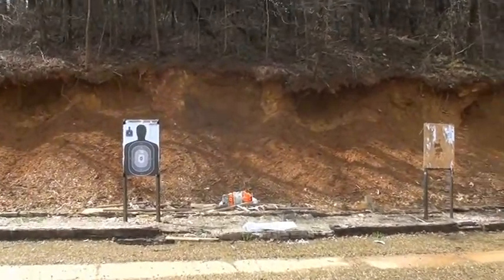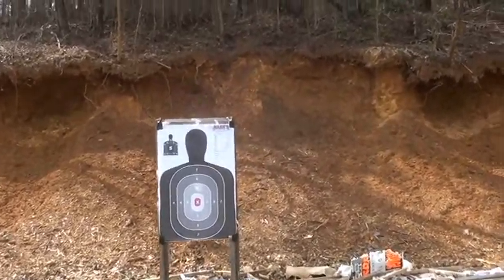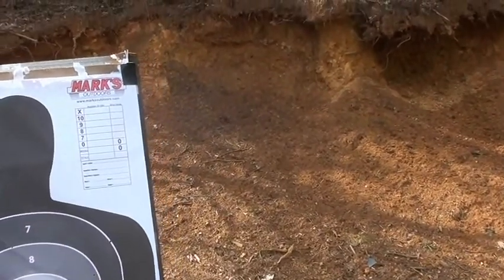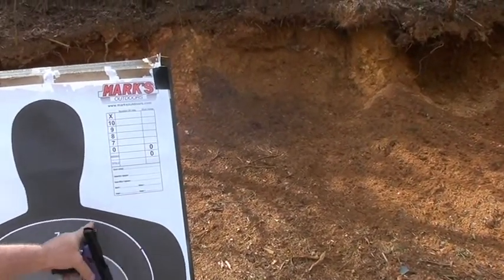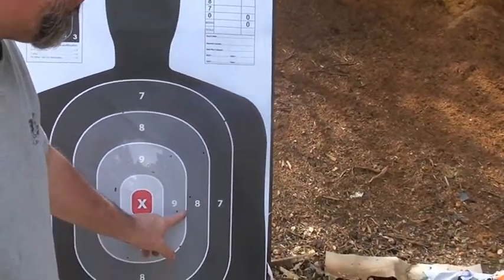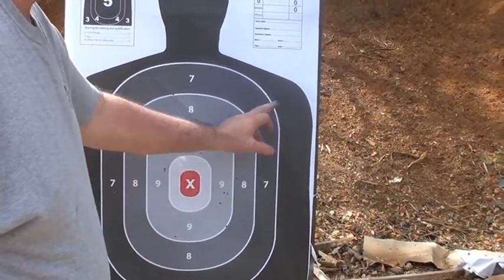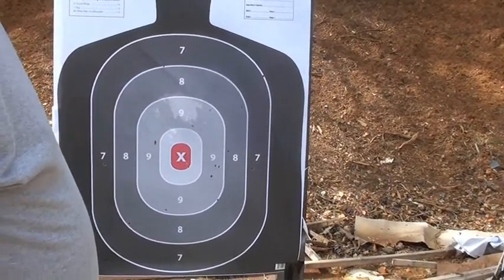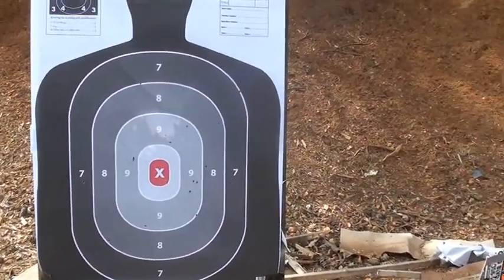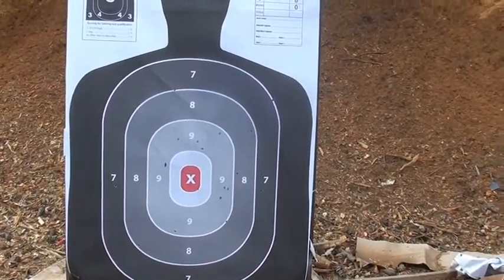I aimed a lot of mine kind of high. See all the holes up here, right in here. So we got one, two, three, four, five, six, seven, eight, nine, ten, eleven, twelve, thirteen, fourteen, fifteen, sixteen, seventeen, eighteen, nineteen, twenty — on that paper at 80 feet. Think you can't kill somebody with a .22 pistol at 20 feet in your house? You'd be sadly mistaken.